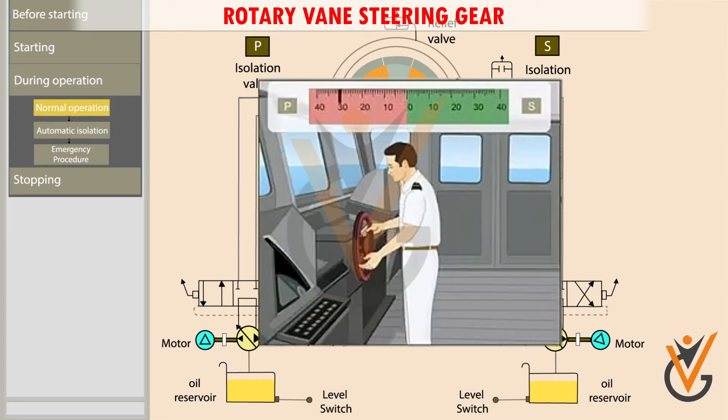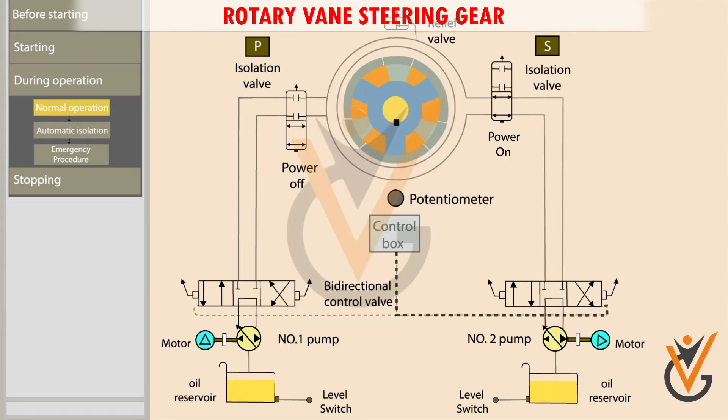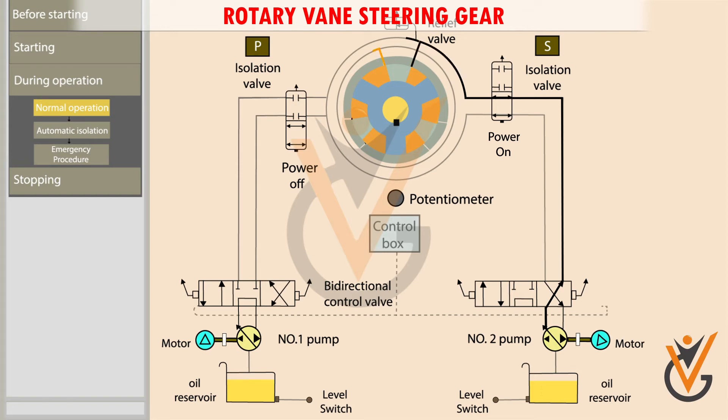When a port order is given from the bridge, the bidirectional control valve moves to the left and pressurized oil is pumped into the rotor. The pressurized oil moves the rotor vanes, and the rotor in turn moves the rudder stock to the port side. The return oil flows back to the pump return side. When the rudder stock reaches the desired helm angle, the potentiometer sends a signal to the control box, which then signals the bidirectional control valve.